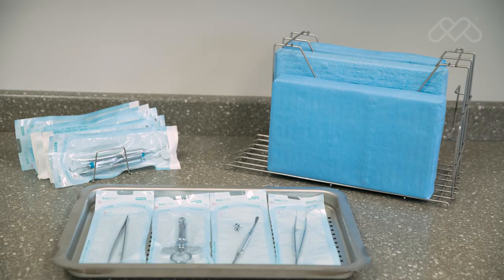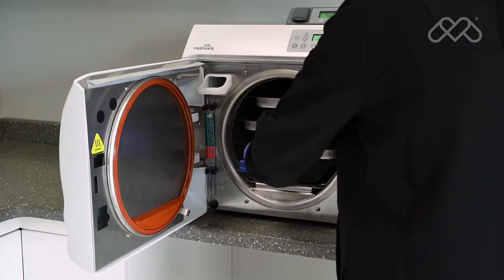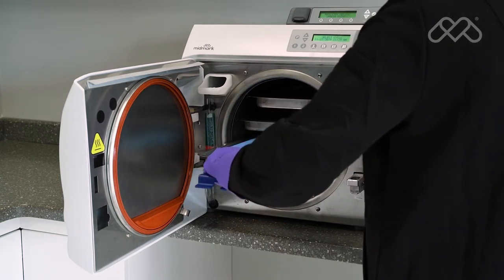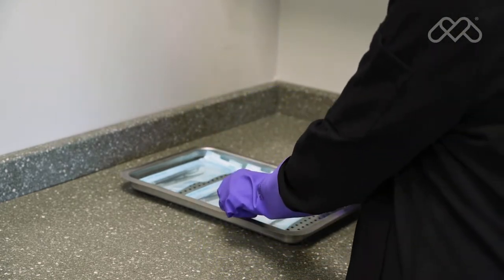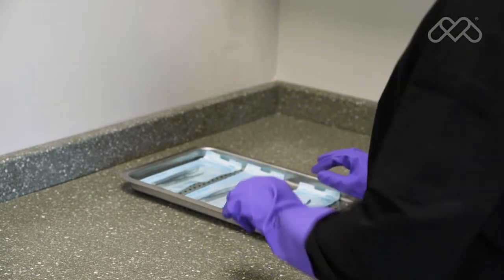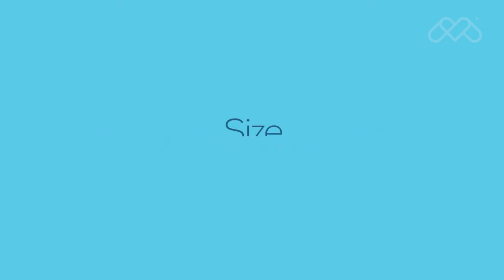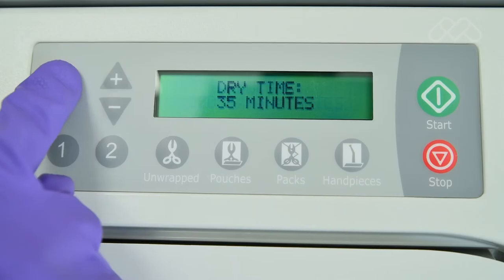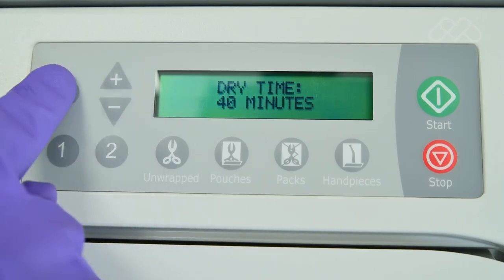If items are being sterilized and stored for later use, they must be packaged and completely dry when removed from the sterilizer chamber to avoid potential recontamination. If pouches are used for sterilizing instruments, they should be placed on the tray paper side down. Variations in load configuration, size, wrapping materials, and the environment may require the operator to increase the default drying time to assure all packaging and instruments are completely dry.